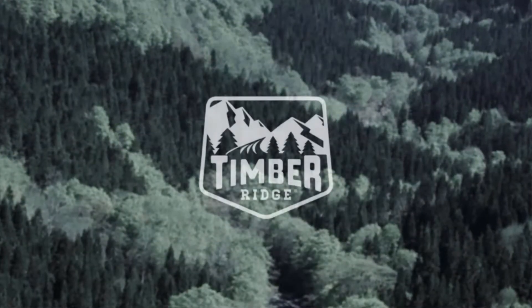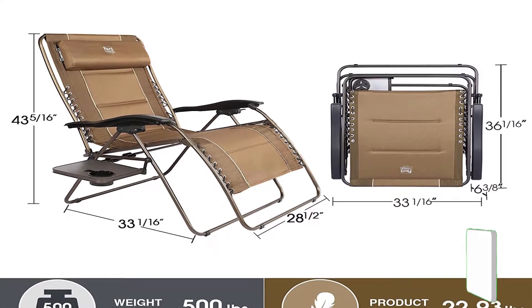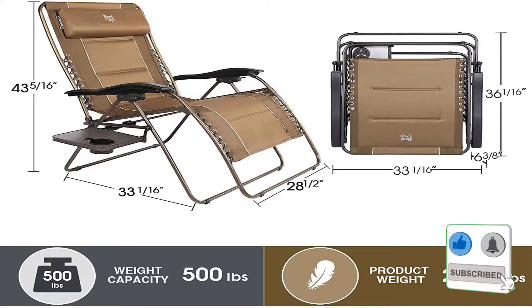The fully reclined length of the chair is 72 inches. Overall dimensions when open are 43.5 by 22 by 21.3 inches.